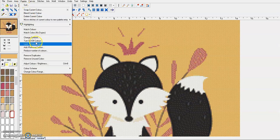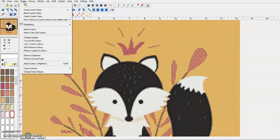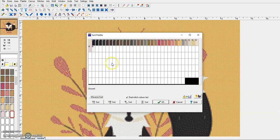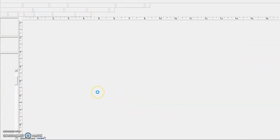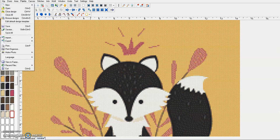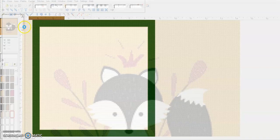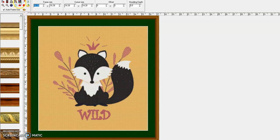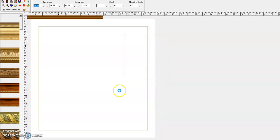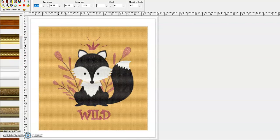Now I want my palette and thread in numerical order, so I'm going to go to Sort and choose the 1-2-3 sort. That puts them in numerical order, which is easier to find on the printout when you're looking for your different thread colors. Now let's get a picture we can use to show off this little cutie. We'll go to File > View in Frame, choose white for the multicolored options up here, then choose white for the frame down here, and then we're going to export it.